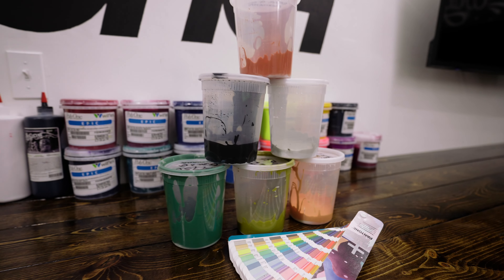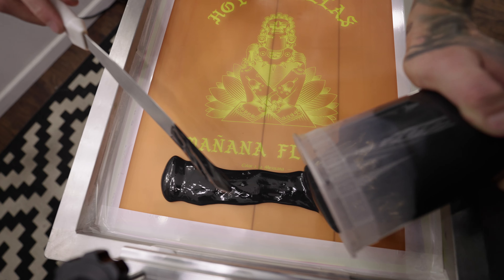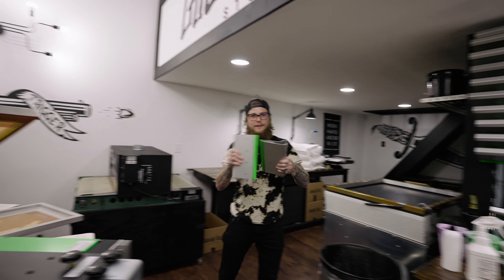We just got our six custom Pantone colors mixed up. Really cool color palette, so I'm excited to see the finished product on this. Just got our press registered, got the ink in the screens, and our test print is looking sharp and dialed in.